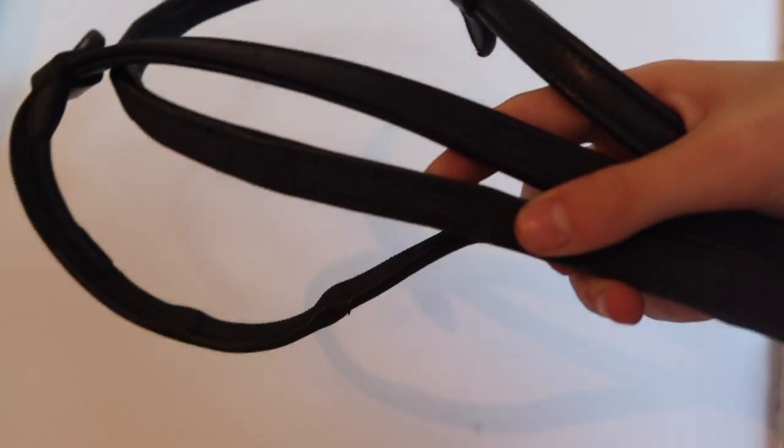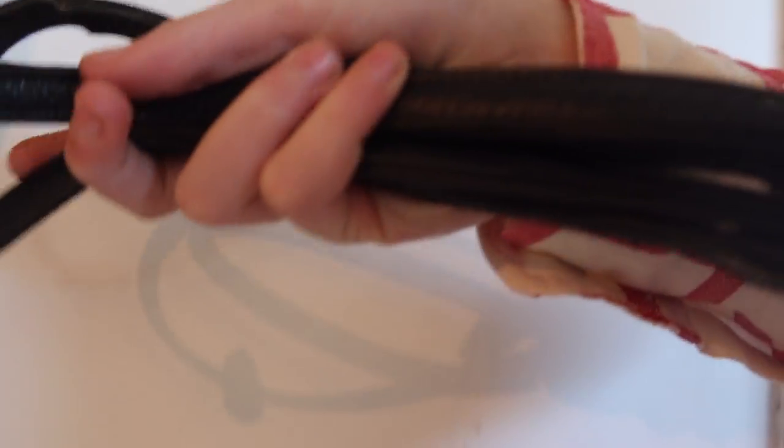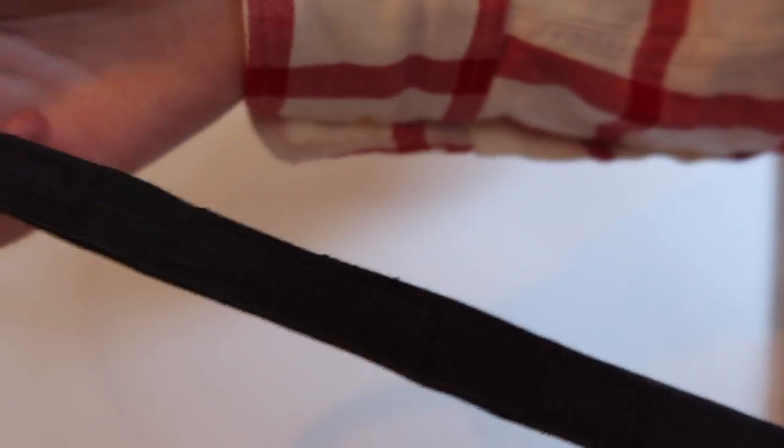Romy actually comes with her bridle, so it does come with reins, but I decided to get some new reins just because hers are fabric and I've never used fabric reins before. I thought these were really cool because they've got leather on the outside with little bumps for grip, and on the underside they've got rubber — so you get the best of both worlds.